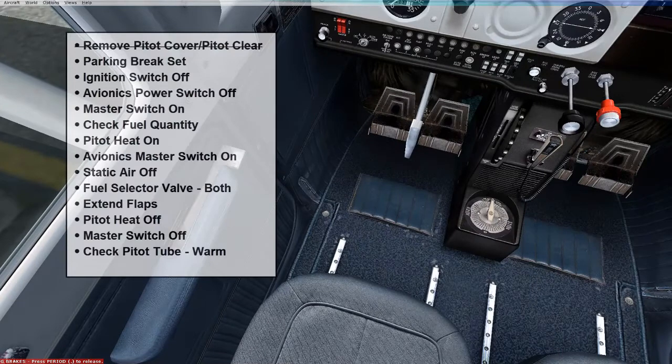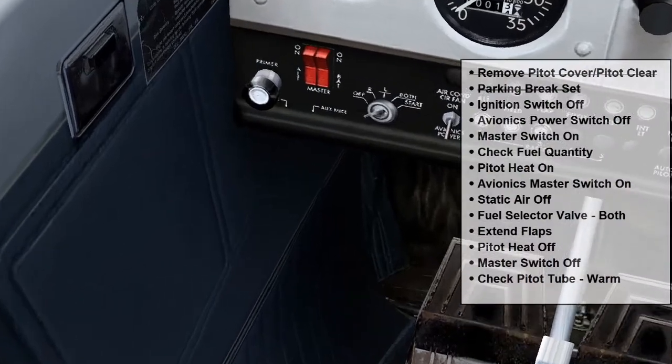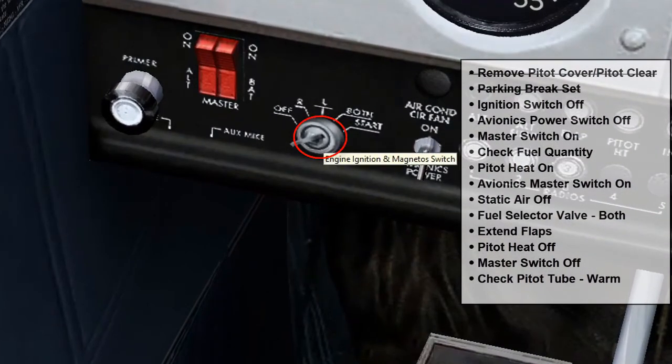One of the first things you'll want to do is make sure your parking brake is set. I'm going to click on this — right now it's not set, and now it is set. Pulling the parking brake out sets the parking brake for this particular aircraft. The next thing we want to do is make sure that the ignition switch is off — turned all the way to the off position, which it currently is.